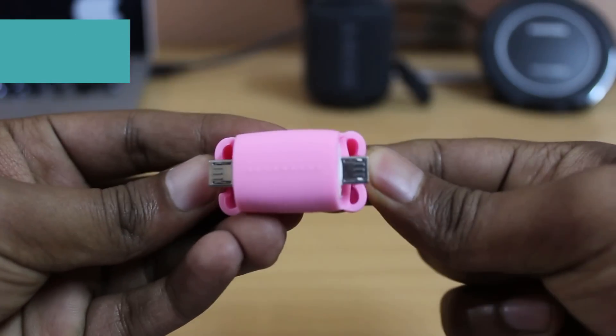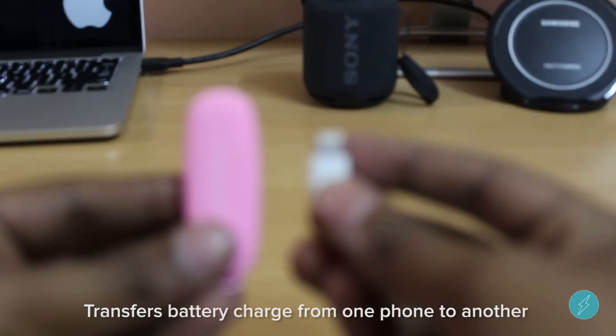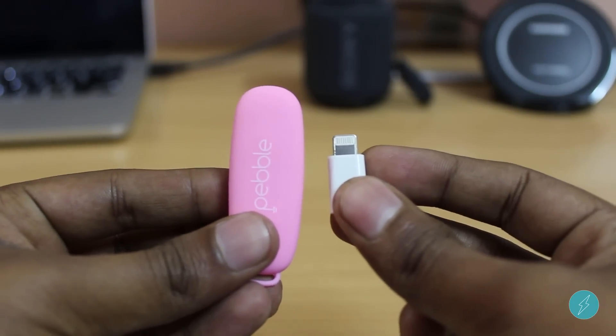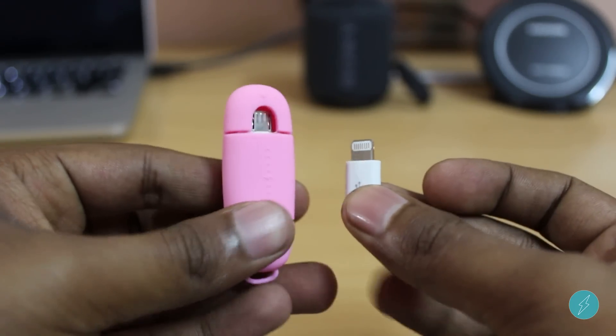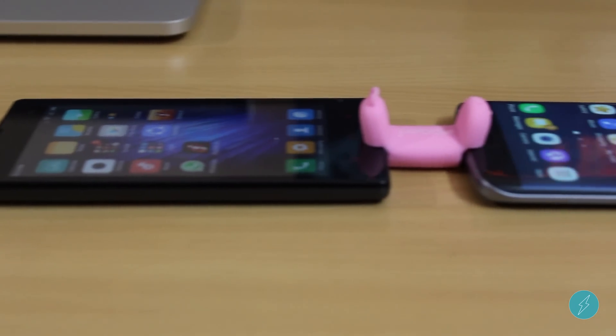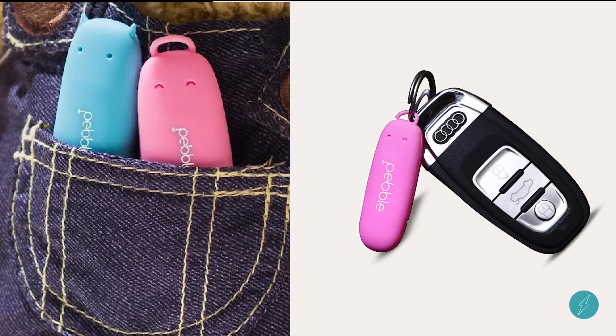The first item is the Pebble PowerShare. Pebble PowerShare lets you transfer battery from one smartphone to another. Now you can simply borrow some battery charge from your friend when your phone is running out of battery. You can transfer from an Android to Android smartphone, but make sure your phone supports OTG. This is so tiny and fits into your pocket as well.